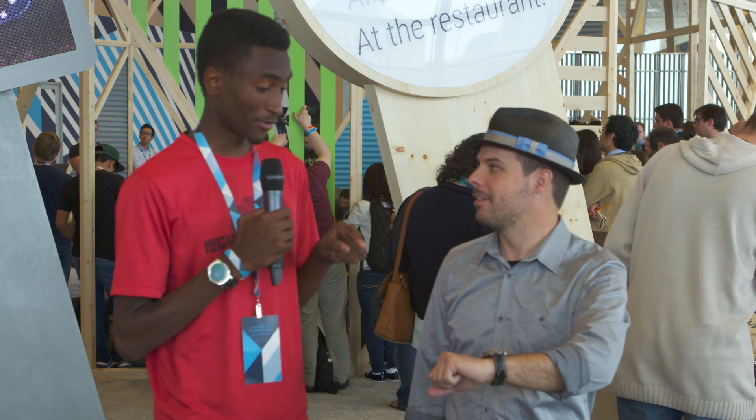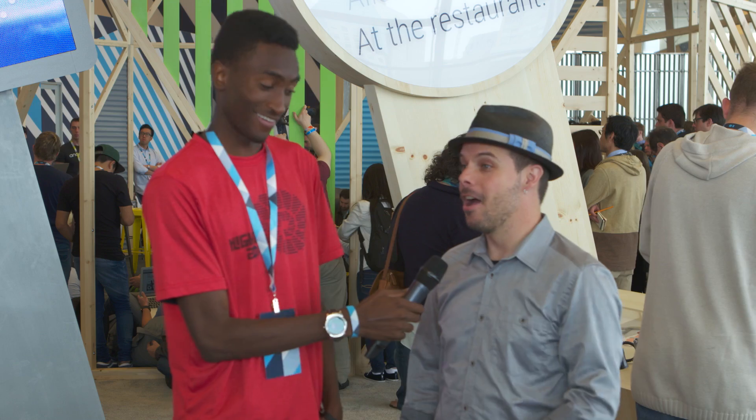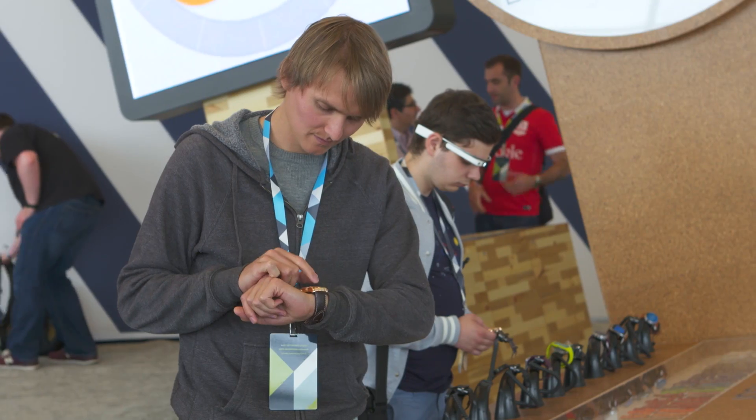Very nice. That compass mode is going to be really handy for me, because I have a terrible sense of direction. There's Clem. Hey, Clem. How's it going? This is Clem Wright. He is a product manager on Android Wear. And this is Marquez. He is awesome.